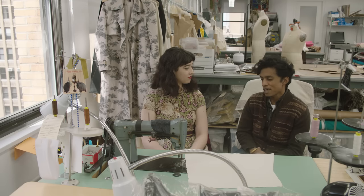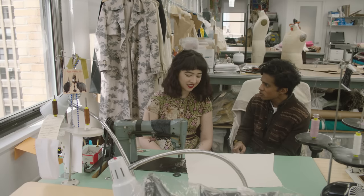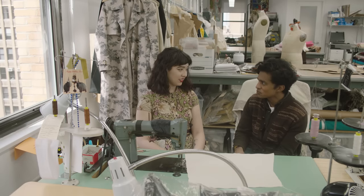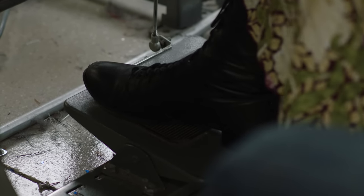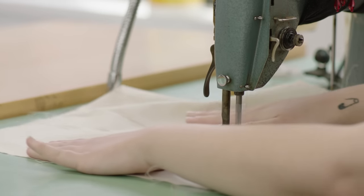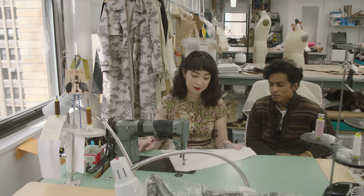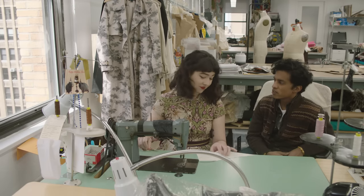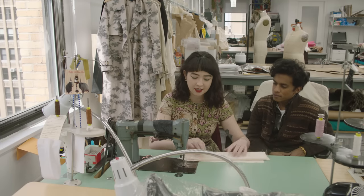I asked Alexa to demonstrate this machine so you could hear the power. The pedal is another thing you really have to get used to — it's very touch sensitive and each machine is calibrated differently. That's how fast it can go compared to domestic. It's quite fast and feels very strong. It can go through so many more layers than a domestic machine, based on the motor power.